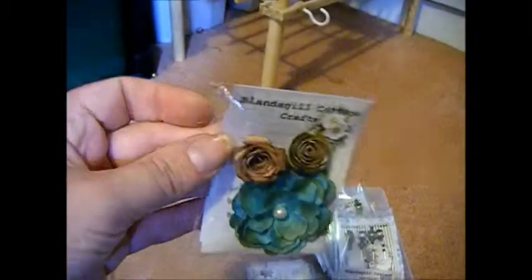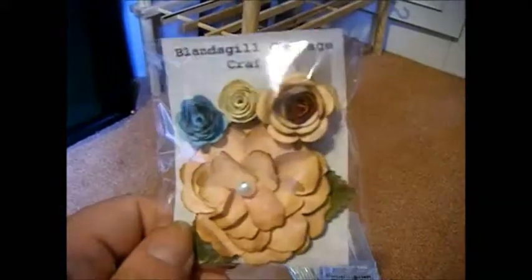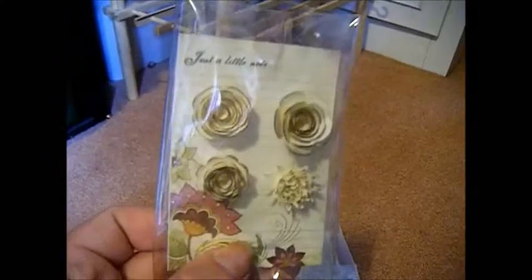I've also been doing some little packs of paper flowers that we'll be selling. This one has a pearl in the middle and it's all inky. I've low-tacked the sticky buds so people can use them however they want.